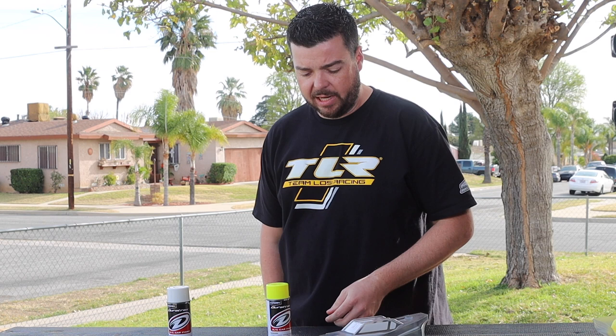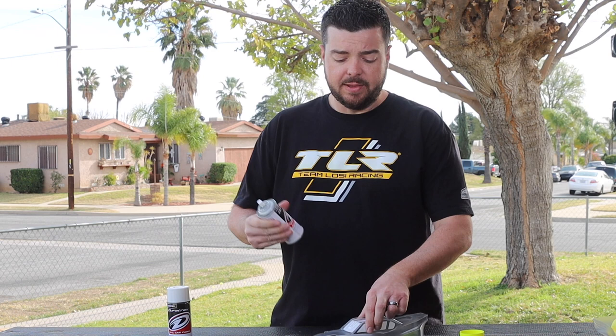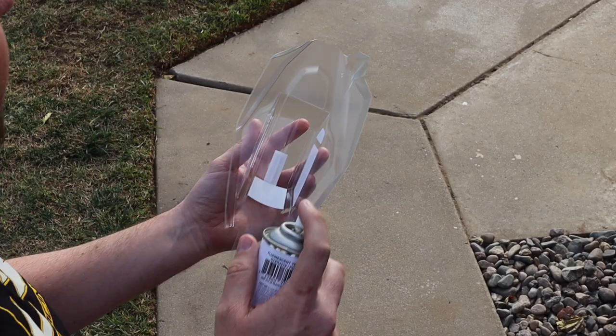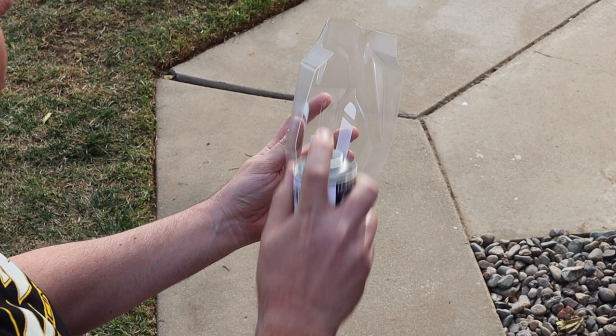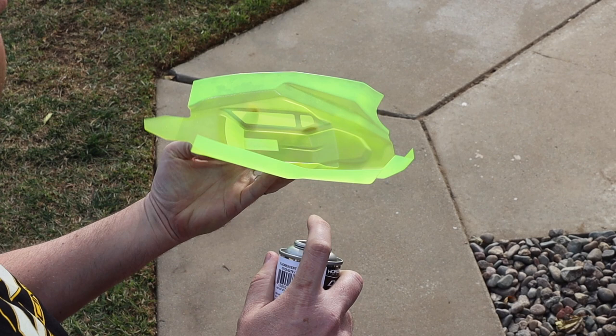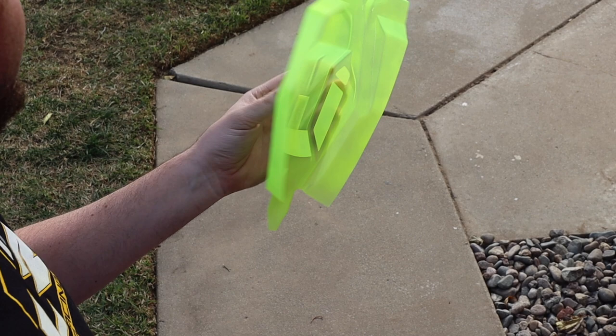Now we wipe the body off on the inside and get ready to paint. I have my Duratrax fluorescent yellow paint for RC car bodies. First I'll pull my watch off so I don't get any spray on it. Pop the cap off and give the can a really good shake — you need to get the paint off the bottom and sides of the can. Pick the body up by the outside, spray about 12 inches away, and turn away from the wind. Stroke up and down in a nice light coat. If you spray it on too thick it'll clump up, run, and won't look good.